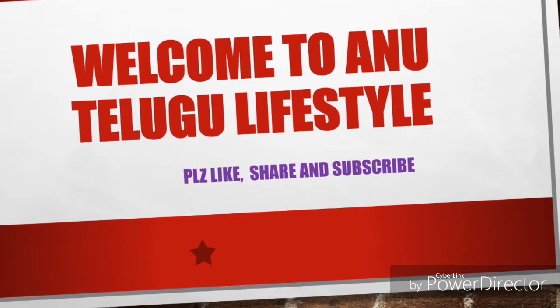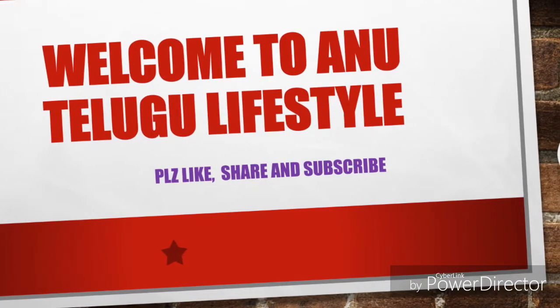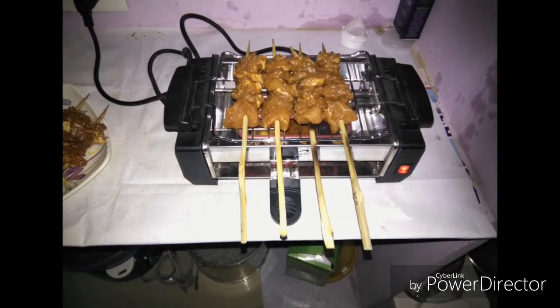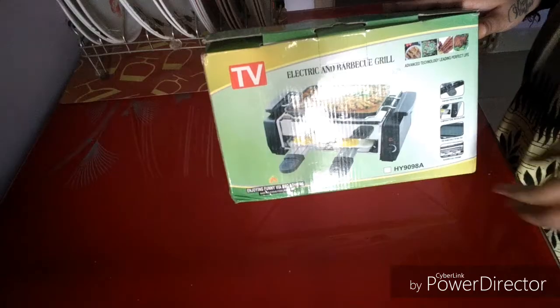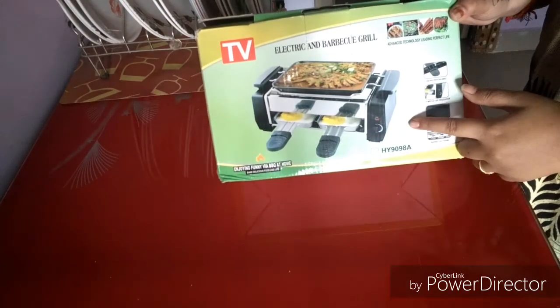Hi friends, welcome to my channel. This is a product unboxing. This is a very good product for the chicken cup. This is an electric and barbecue grill, and it is available online.